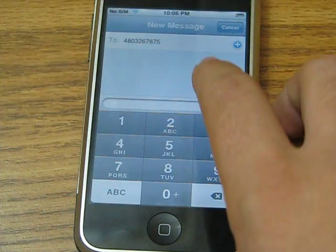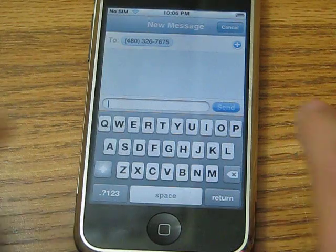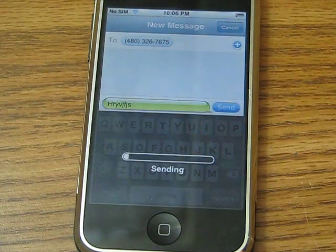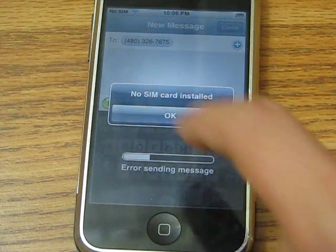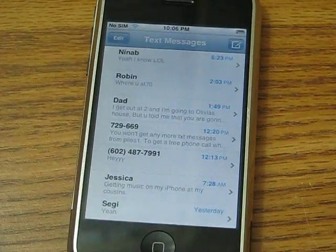You have to press the screen where you type the message, and then you can type — hey, whatever. I just switched to random mode. It's sending — no SIM card — so it cannot send. But that's the message right there.